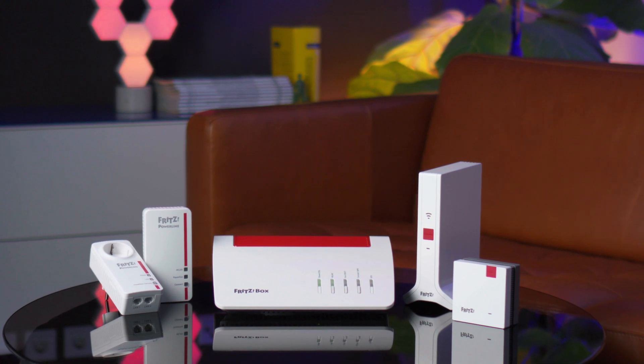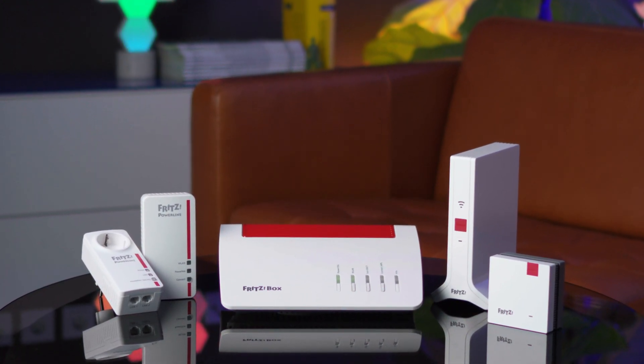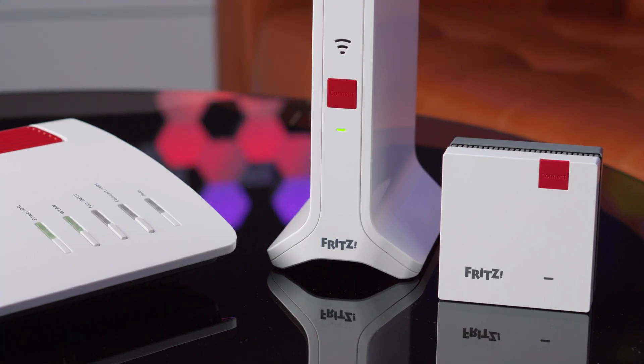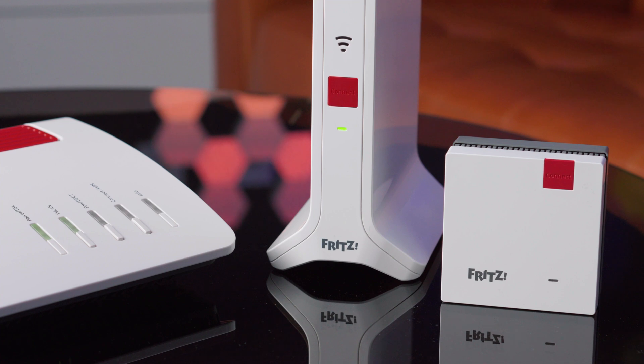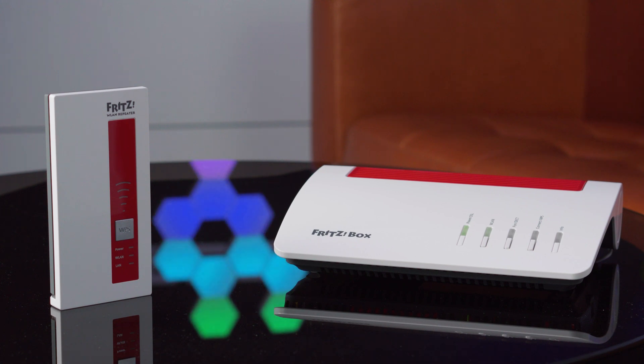Almost everything is done over Wi-Fi these days, but sometimes there isn't Wi-Fi where we need it. Luckily, there is mesh with Fritz, which allows you to increase the range of your Wi-Fi for a better experience, all at the touch of a button. The hub of the mesh network is always the Fritz box.